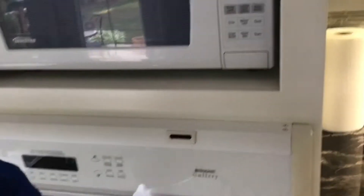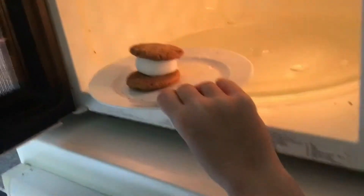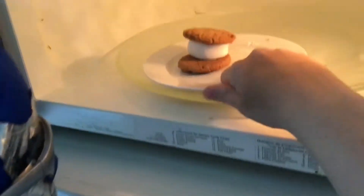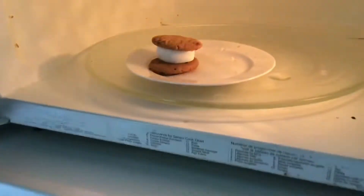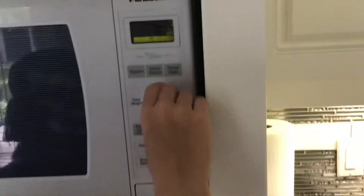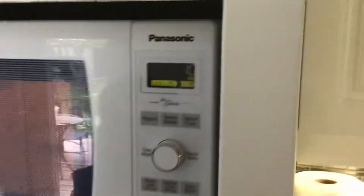And let's microwave it. Gotta really get it down there. You don't want to crack the cookies when you're doing that. Put it in for about 15 seconds. And we wait. 10 seconds.